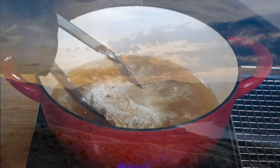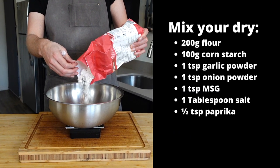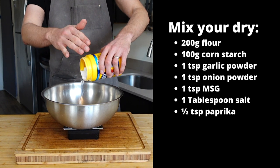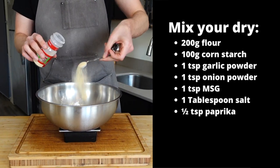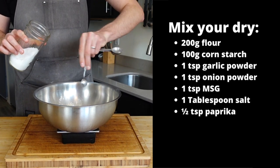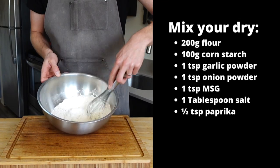It's the next day and it's time to fry. Create your breading station by mixing together 200 grams of flour, 100 grams of cornstarch, one teaspoon each of garlic powder and onion powder, one teaspoon MSG, a tablespoon of kosher salt, and a half teaspoon of paprika.